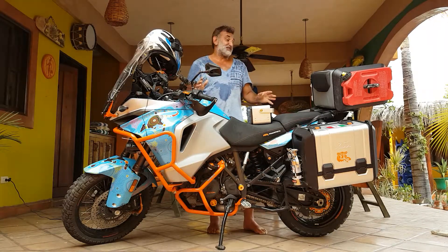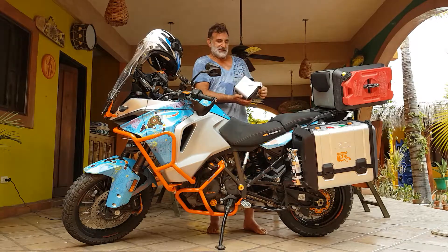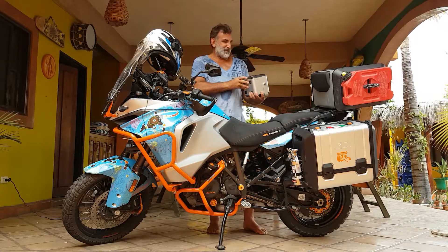So what I'm going to talk to you about are some of my favourite gadgets so far. This one, which is a beast, is the Anker Powerhouse. The Anker Powerhouse is a portable battery backup pack — a basic battery pack.